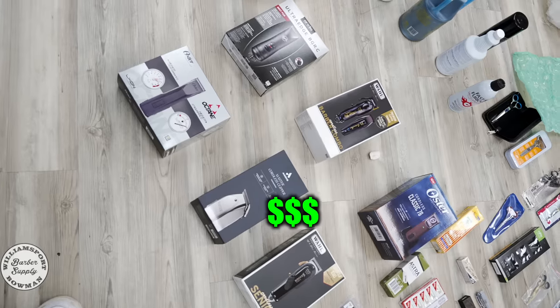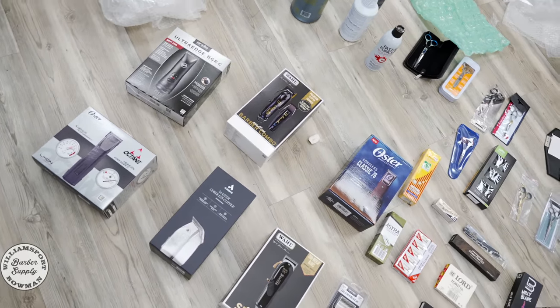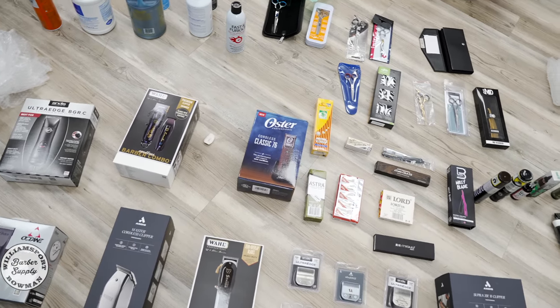If you choose to buy one, we actually have the most expensive clippers you can buy. I have all the best detachable cordless options on the market and I'm even going to throw in one corded version. The main difference between using detachables and regular clippers is basically you have guards versus blades.